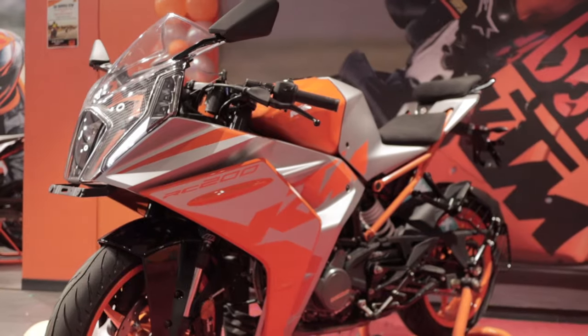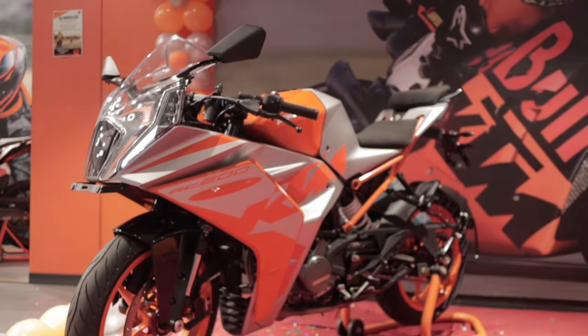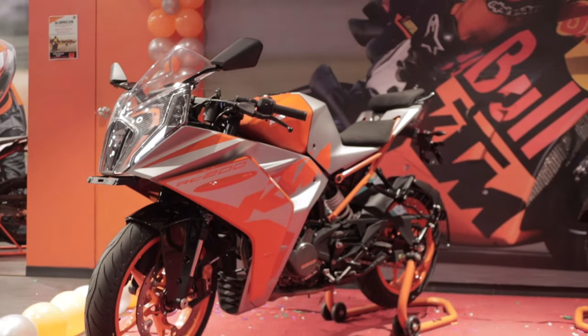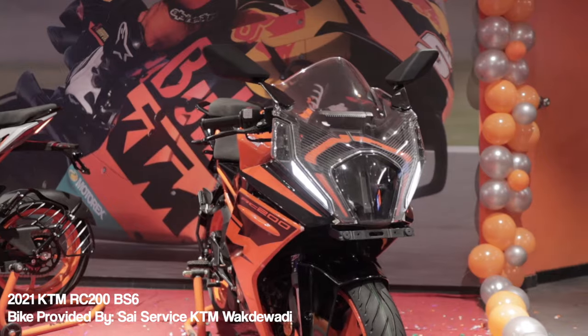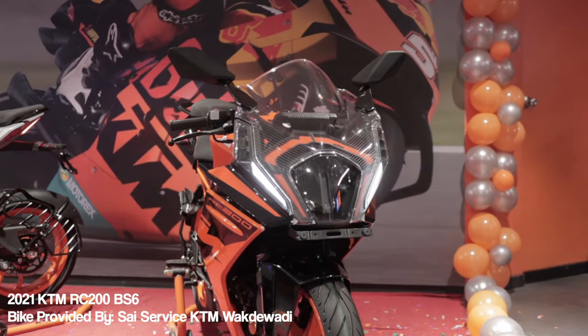You have seen a lot of photos online and there is controversy — like it looks very bad, or most of the guys are disappointed. Well, we did have a look at the bike and you will see the b-roll soon. Like, it does not really look that bad once you see it in the flesh — it might end up growing on you later on.